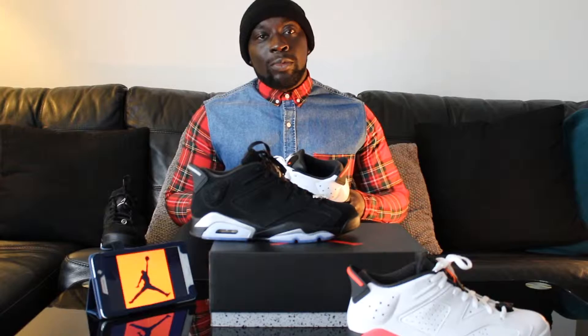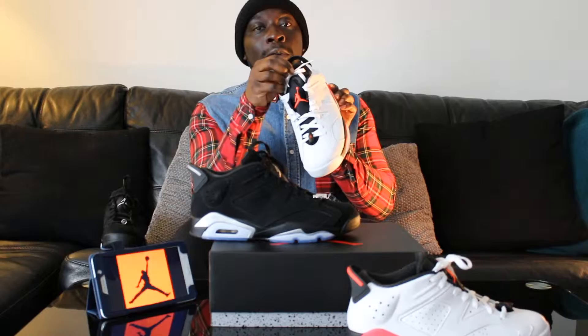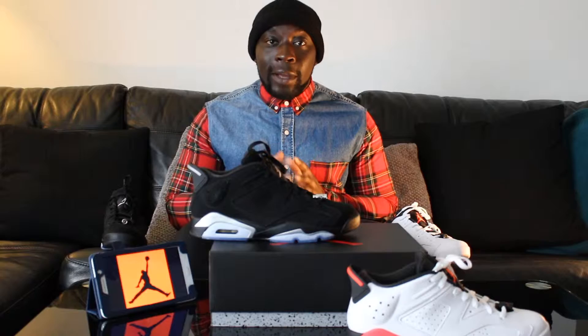Jordans are a Nike shoe and brand inspired by Michael Jordan, produced by Nike. What's different about these shoes is they've omitted the Nike tick since their release back in 1984. So as you'll see, you have the jumpman logo — it's a silhouette of a famous slam dunk by Michael Jordan.